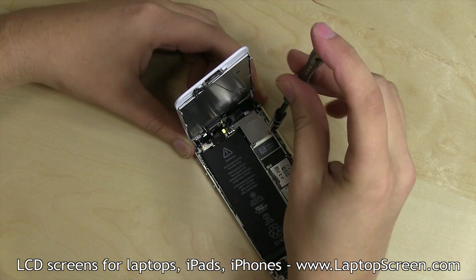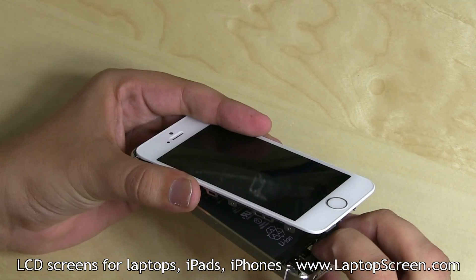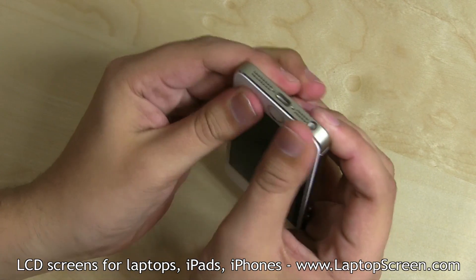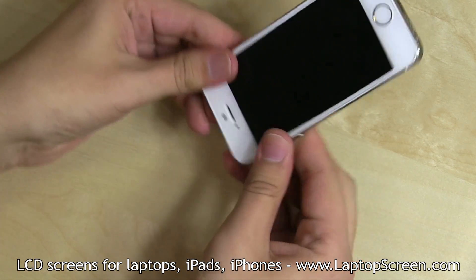Replace the metal shield and secure it with four Phillips screws. Reconnect the fingerprint sensor cable and replace the securing tab. Snap the display assembly into the case by gently squeezing around the perimeter until it clicks in place.